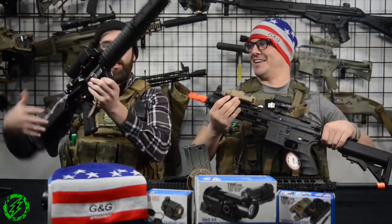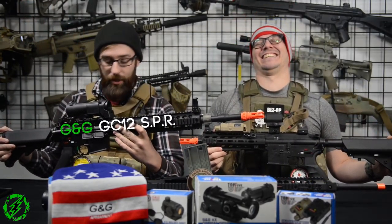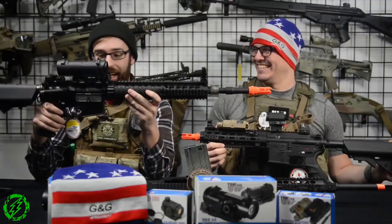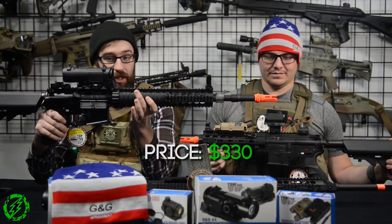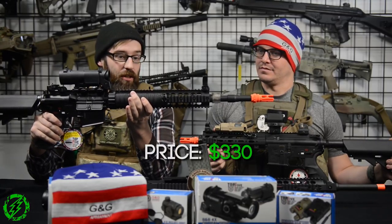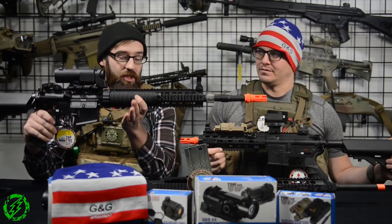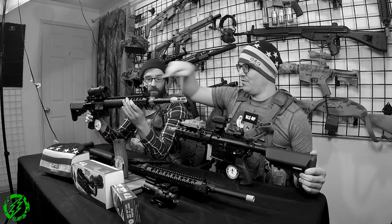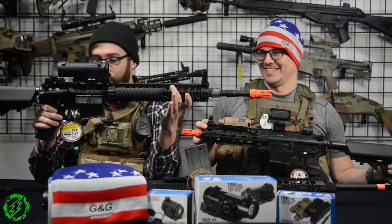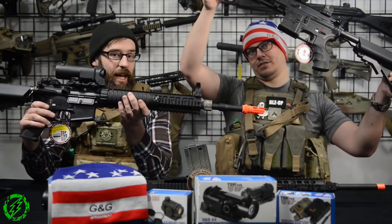Another GC series gun we have is the GC12 SPR. Everything internal and metal body-wise that I just explained about the GC-146 is the same for this one. On this one you get a nice metal rail, flip-up sights, and you get the standard AR-style receiver so your P-mags and other standard mags will fit in it, versus the Euro-style like on the 416.